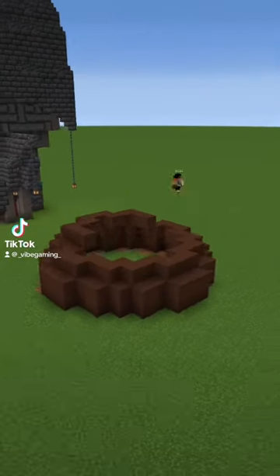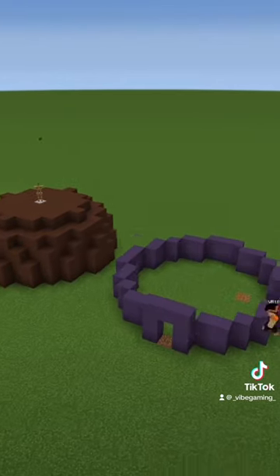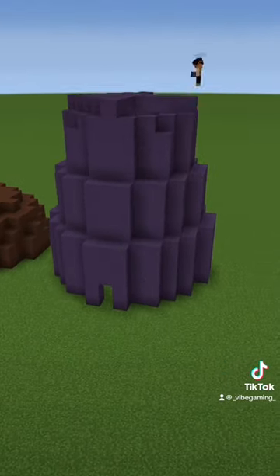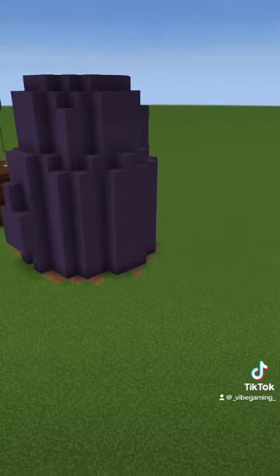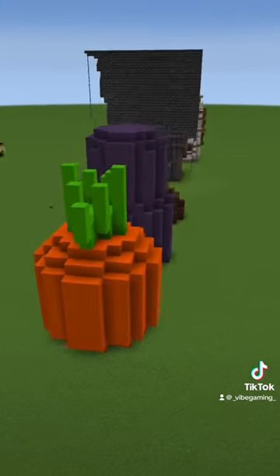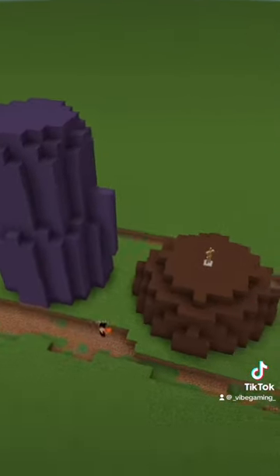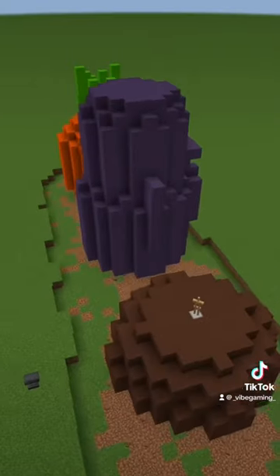Welcome back to the channel — this is the neighborhood project, and today's episode we're making the SpongeBob neighborhood, which is just the three main characters' houses. I really like how this turned out. I've actually always wanted to do a build like this based off of some sort of cartoon house, and I'm really glad I was able to do it — so awesome suggestion, guys.